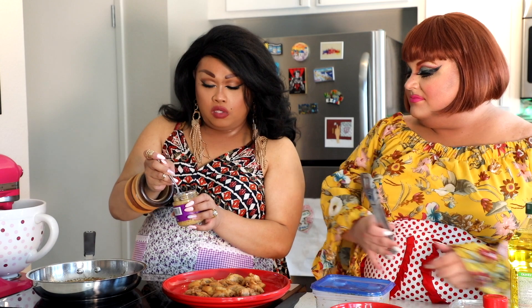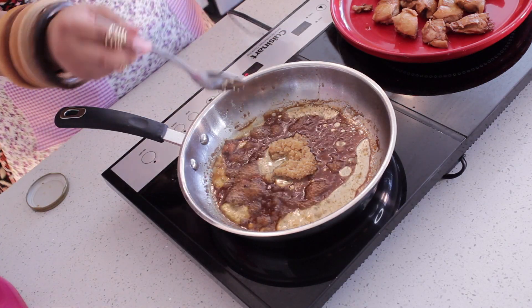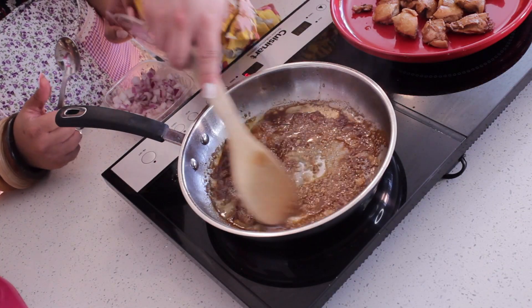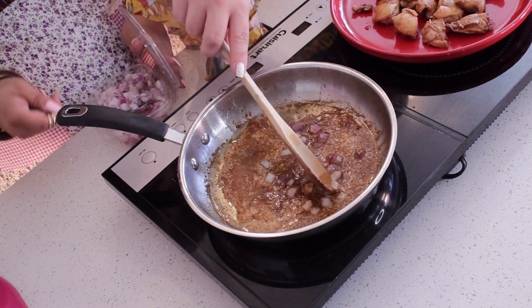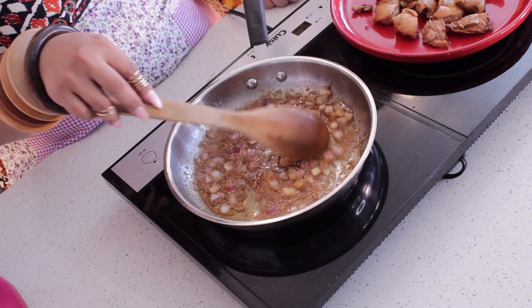You're going to need about a tablespoon of garlic — or actually, since it's a Filipino dish, the more garlic the better. Stir it up. Some onion. I'm going to let the garlic and the onions cook until the onions are a little translucent.